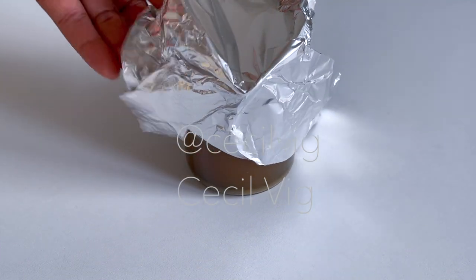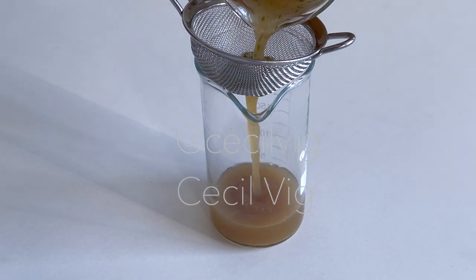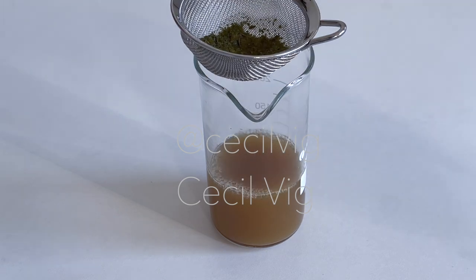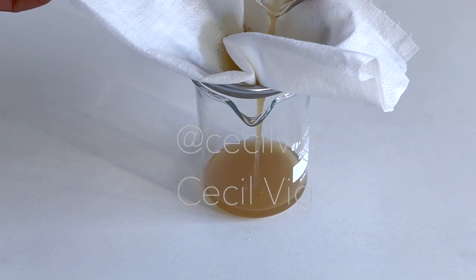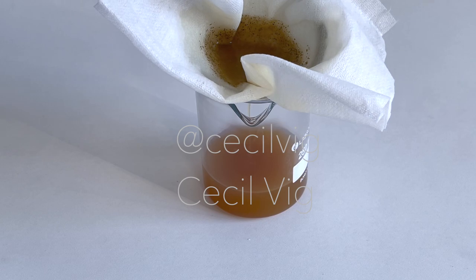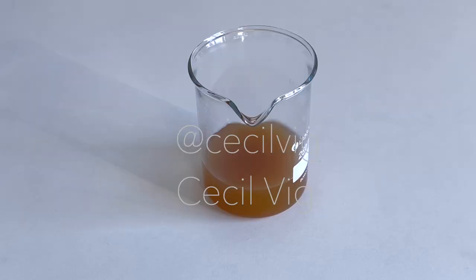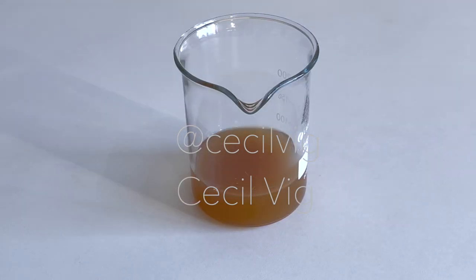After 30 minutes, mix for some seconds. Filter it the first time using a strainer, and filter the second time through a cheesecloth. See what I collected after using a cheesecloth — you definitely do not want to have this in your leave-on conditioner. After you filter it, measure the quantity that you need and put it in a glass beaker or heat-resistant container. As I am preparing a batch of 100 grams, I will be using 70 grams of this herbal extract.